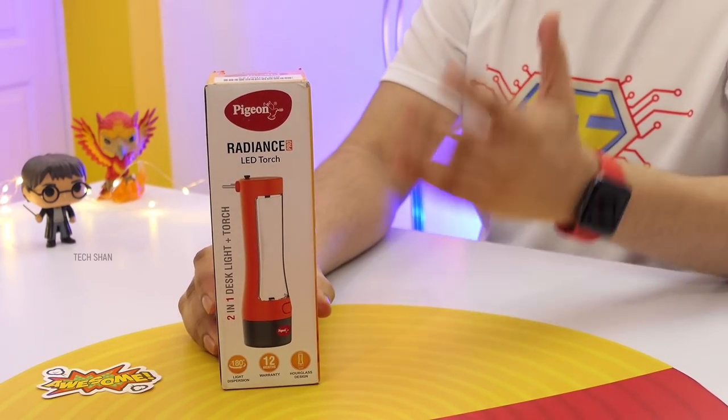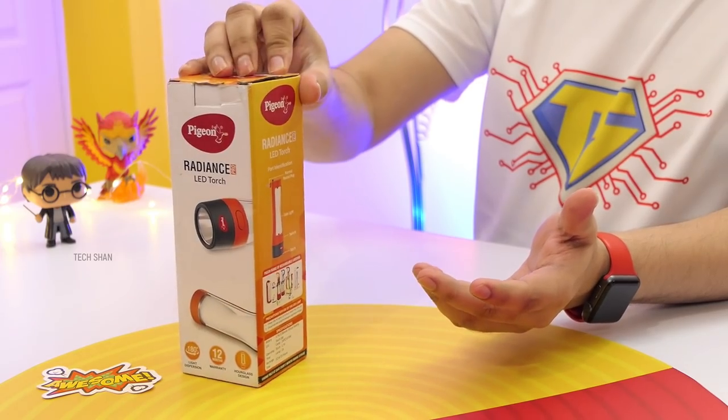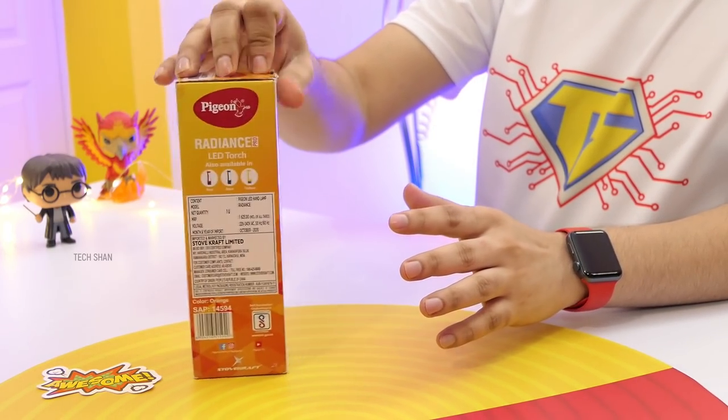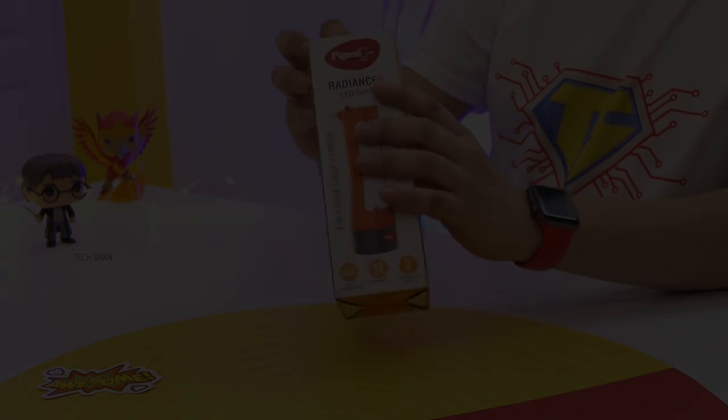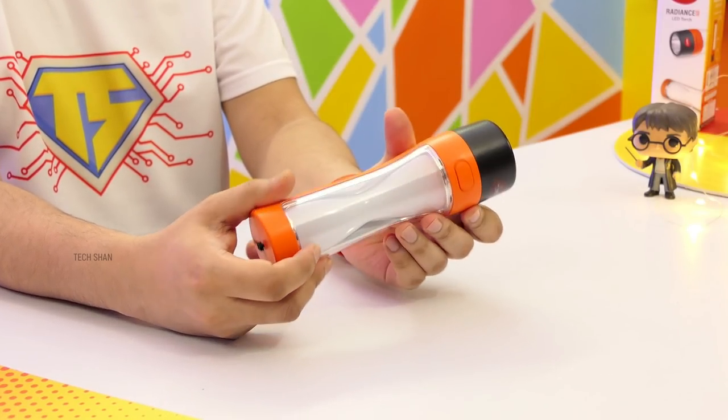Next is a handy one to have at home, especially during power cuts. Check out the Pigeon Radiance, a 2-in-1 disc light and torch. Pigeon is a well-known brand, and trust me, this 2-in-1 gadget is very handy and you must own it. Build quality is top-notch — the moment you hold it, you'll say it feels sturdy and super solid.